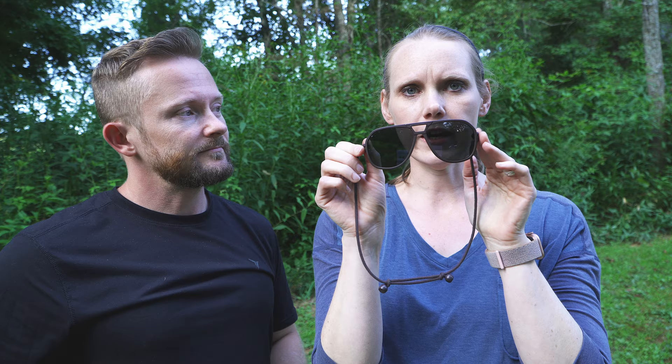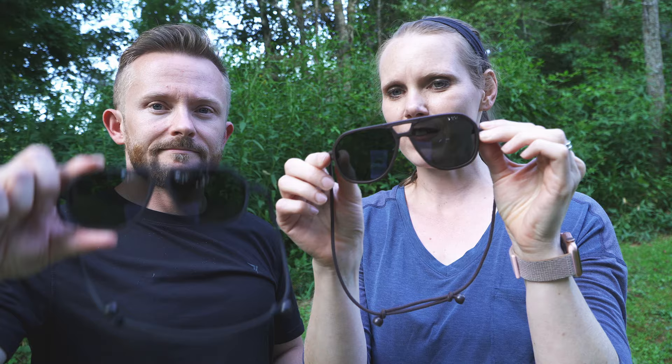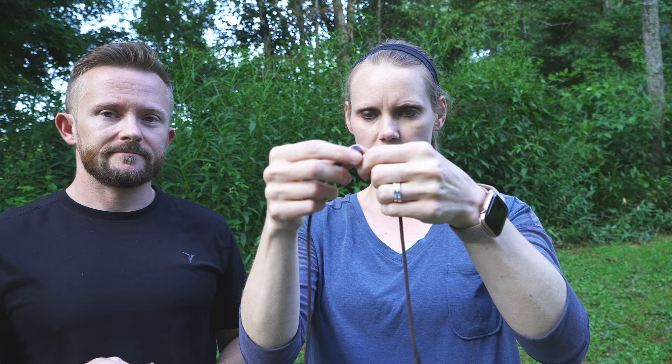I have the narrow frame and Luke has the regular, and as you can see there's a very small difference — about 5.8 millimeters. The cord diameter fits all head sizes with no specific sizing for the cord. These glasses are unisex — it's not that the narrow is for women or the regular for men. Luke has worn the narrow ones and likes the bigger ones himself.